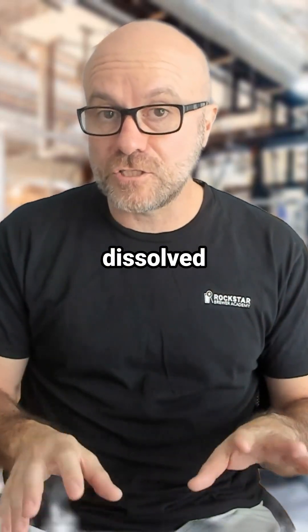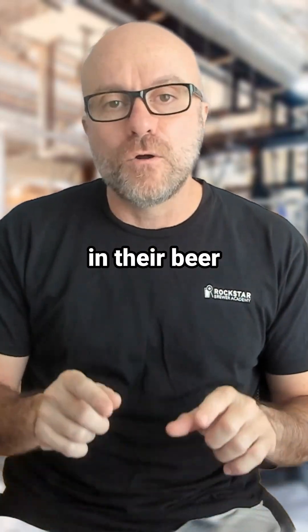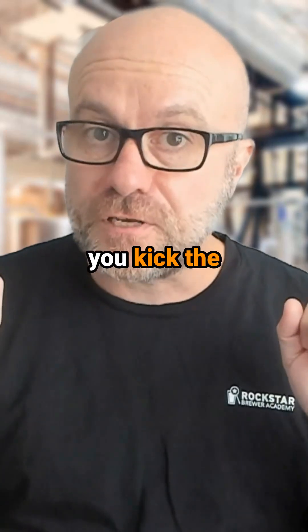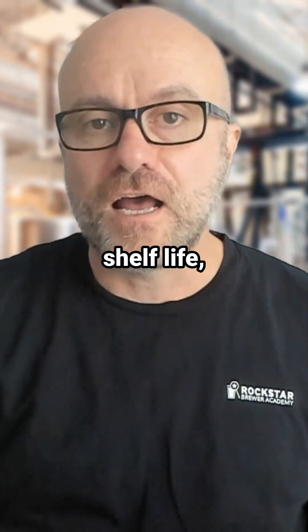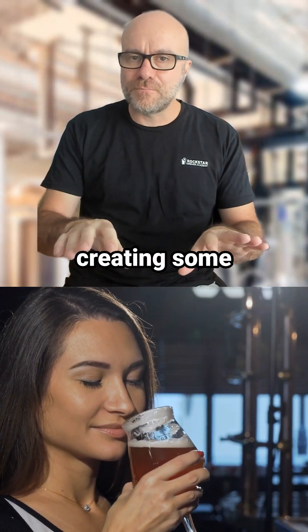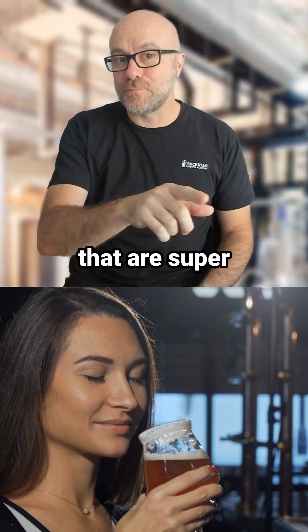I teach brewers how to minimize dissolved oxygen pickup in their beer without an expensive DO meter. Because if you kick the DO out of your beer, you're going to create amazing shelf life, have awesome hop character, and you're going to be creating some amazing beers that are super delicious.